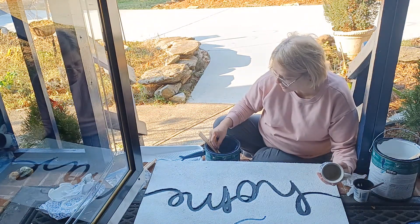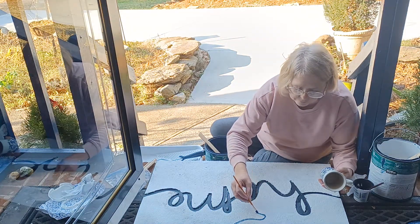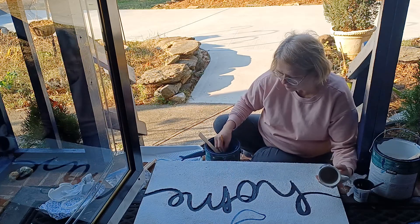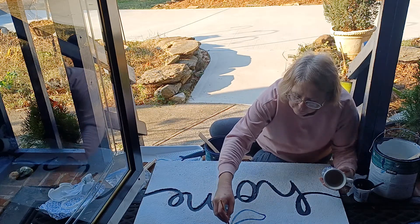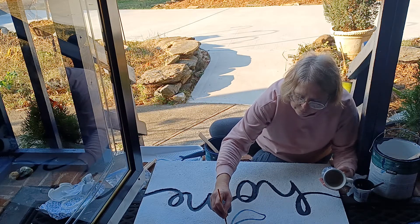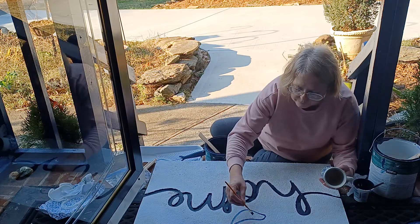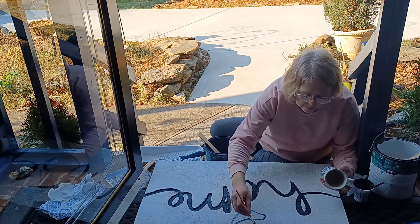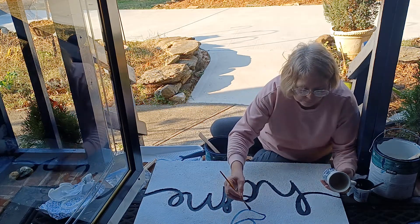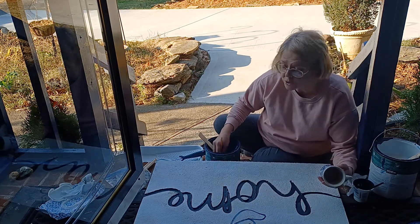Of course it won't be in the detail that's on this cup. You can get as detailed or keep it as simple as you want it to be.